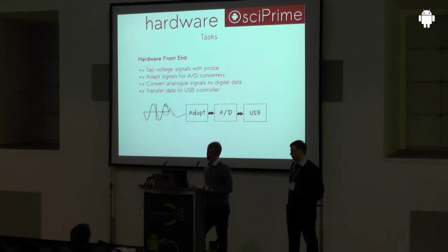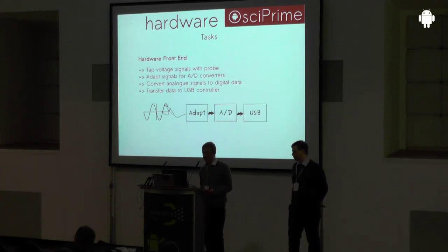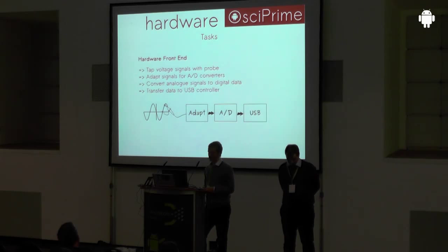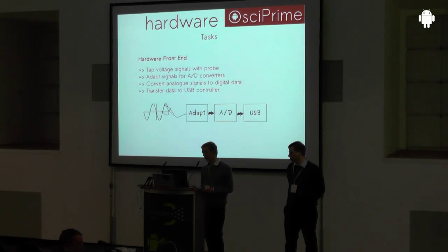The main tasks of the custom front end can be summarized as follows. Since we have analog voltages coming in and digitalized data going out, there is an analog-to-digital converter in the middle. Since ADCs only work in a predefined range and not huge ranges like plus 20 to minus 20 volts, the analog signals need to be adapted first. After sampling in the ADC, the data samples go into the USB controller through a so-called FIFO — first in, first out — and are transferred to the tablet.